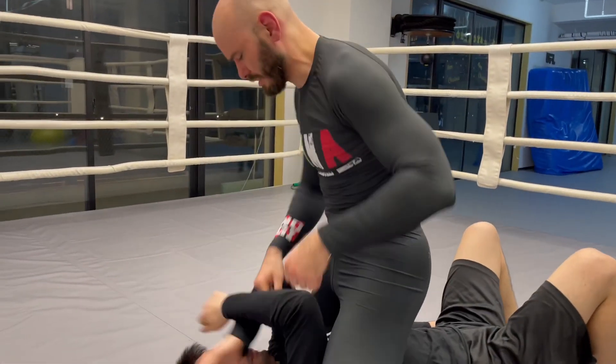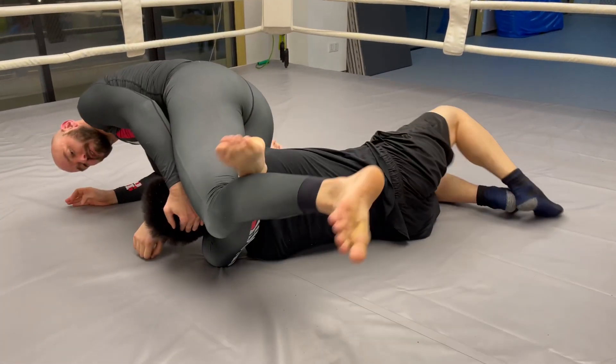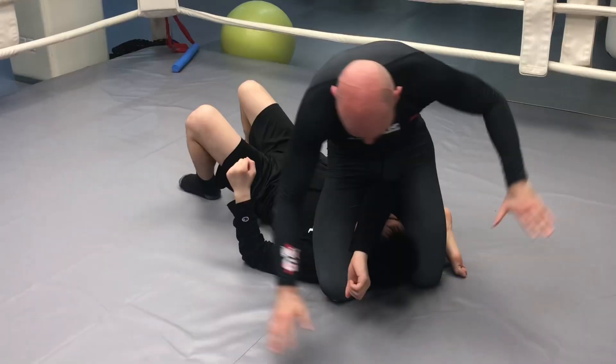Again, there are many setups to this. If he reaches for anything, we clear that, roll to the side, legs up there, roll back on top, twist.